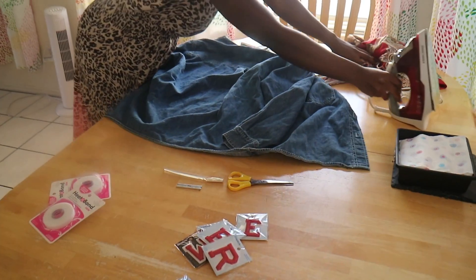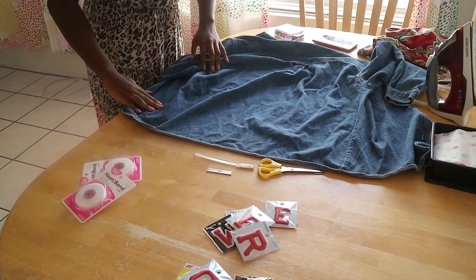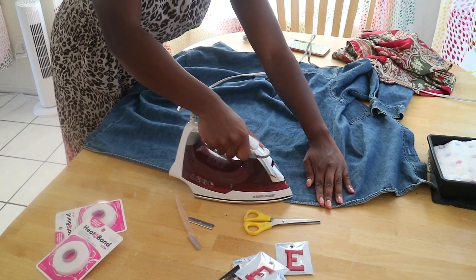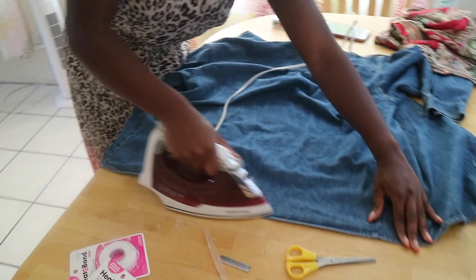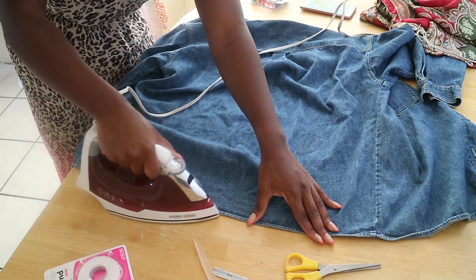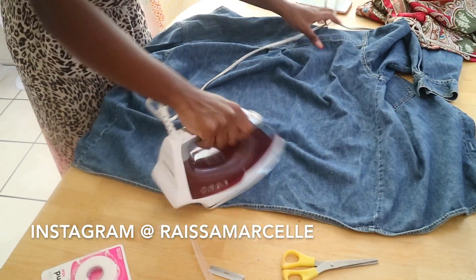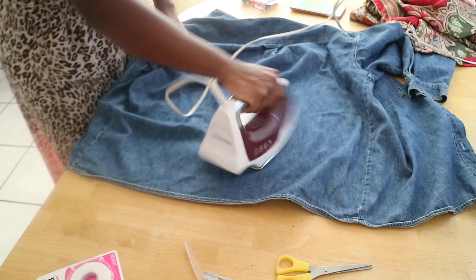Now you lay the denim jacket flat on the table to be able to iron the jacket. I'm ironing every single detail of it, and also because it was an old jacket, you need to flatten every single part of the jacket for every detail too.